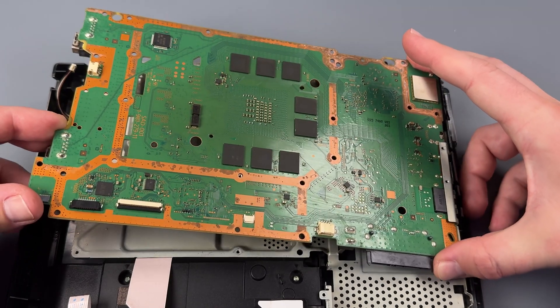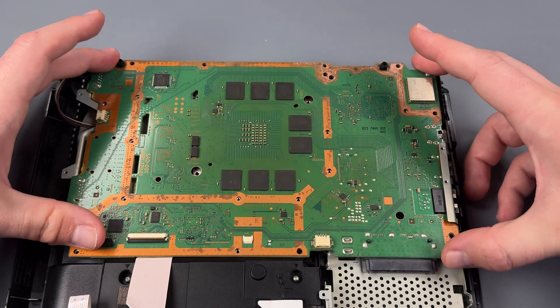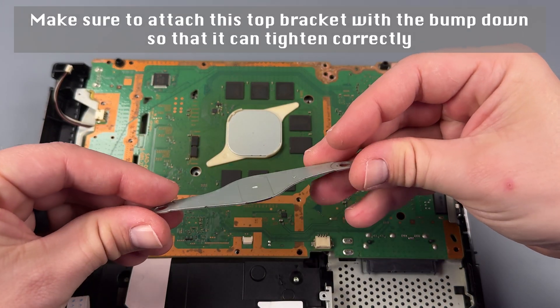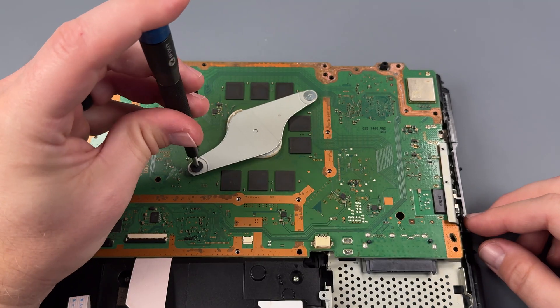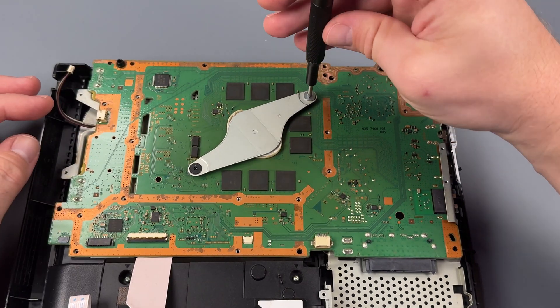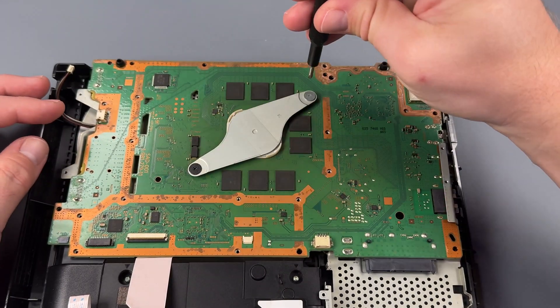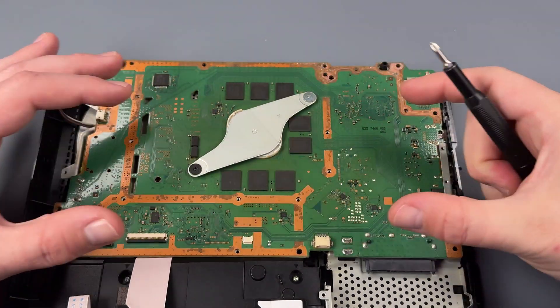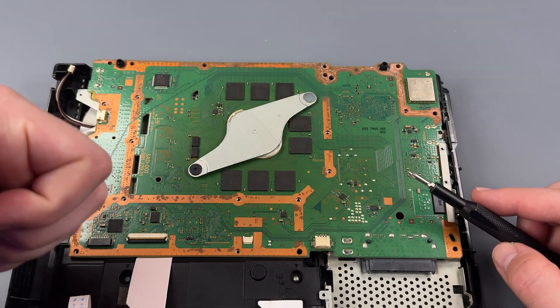We may have to set these ports under here first and then set everything on. From this point, we can reattach our brackets. I'd recommend getting both of them started, and then once it starts to get a little bit tight, doing a turn on each one until it's tight. That'll help spread that thermal paste in there evenly. There you go. Good luck.